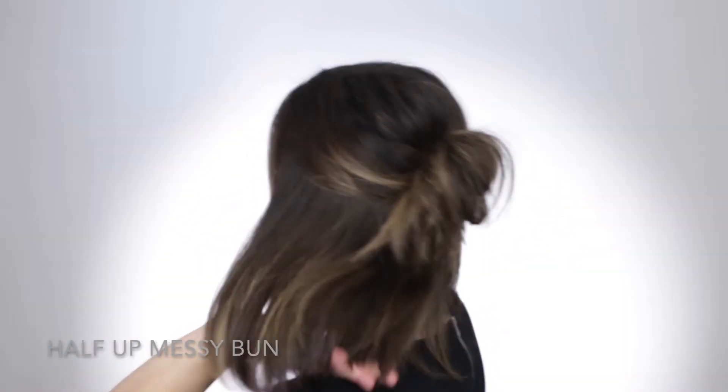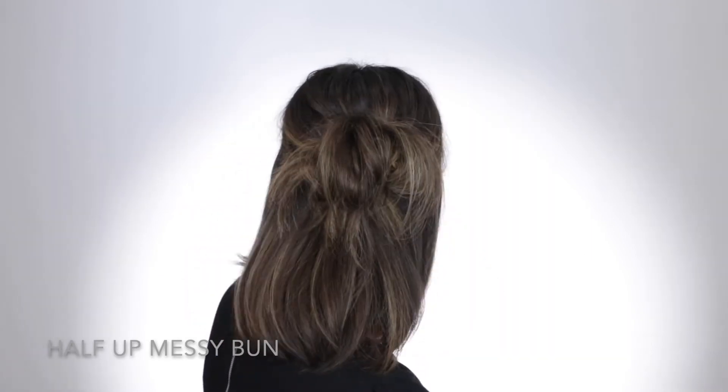And there you have it — super cute half up, half down messy bun. And now you're ready to hit the dance floor.